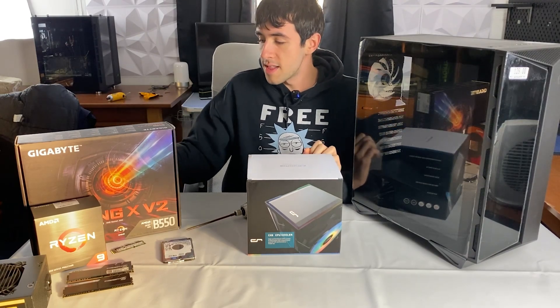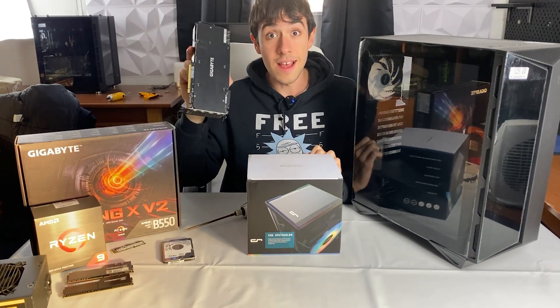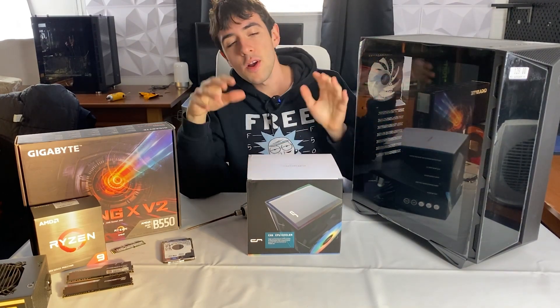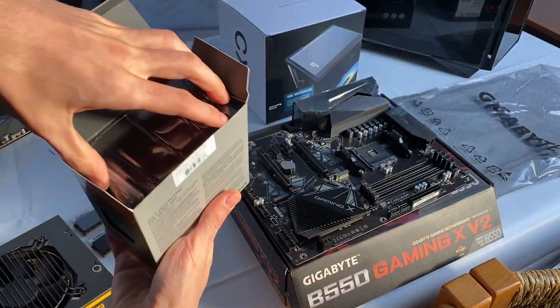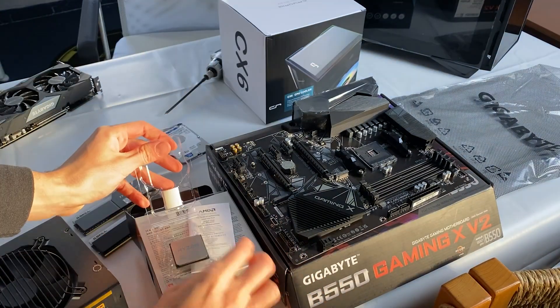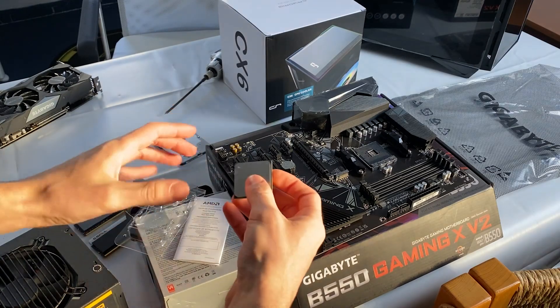What we have here is basically a blend of components — it is a build for someone who still uses laptop hard drives in a desktop PC. We are using this with an RTX 2070 Super to test if everything works fine with this cooler. Let's get to unboxing and building — massive box for a tiny CPU cooler, but let's go ahead and install it.